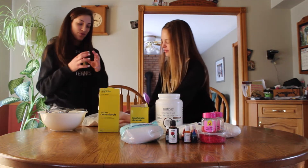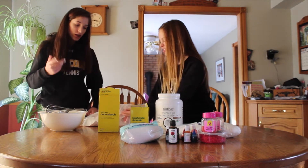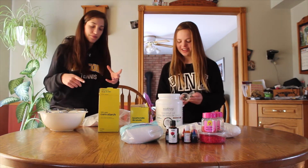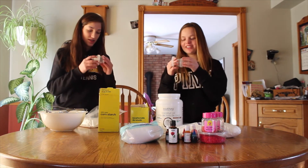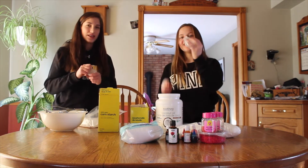For the mold, you're supposed to use those ornament things — like the round ornaments that you can put stuff in. We didn't have any of those so we have these egg mold things.